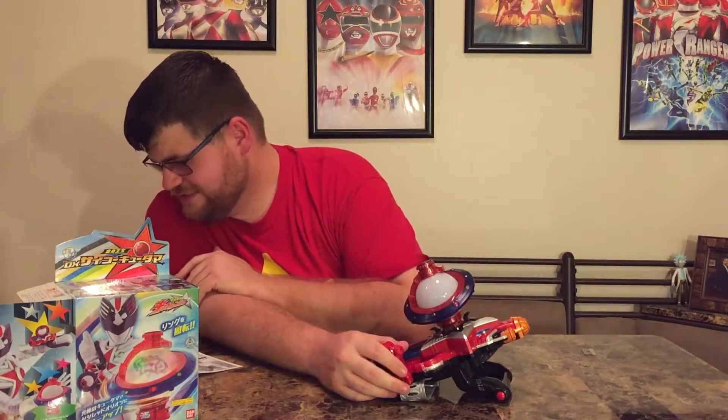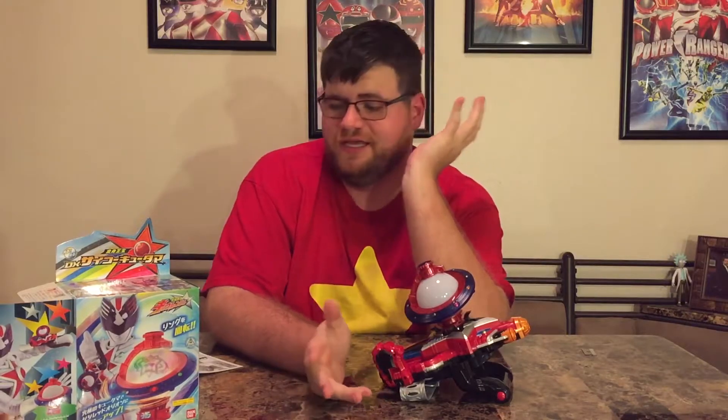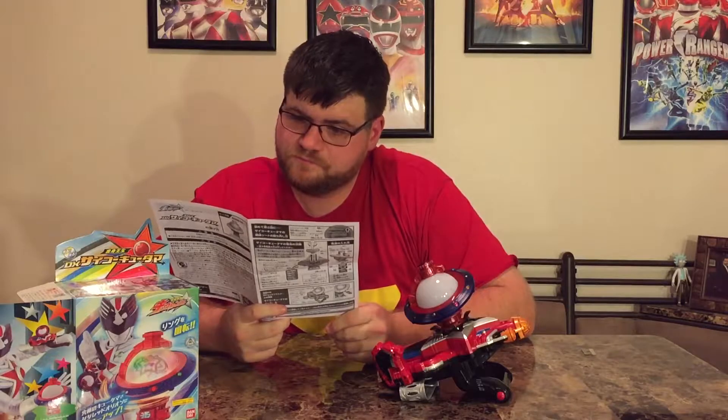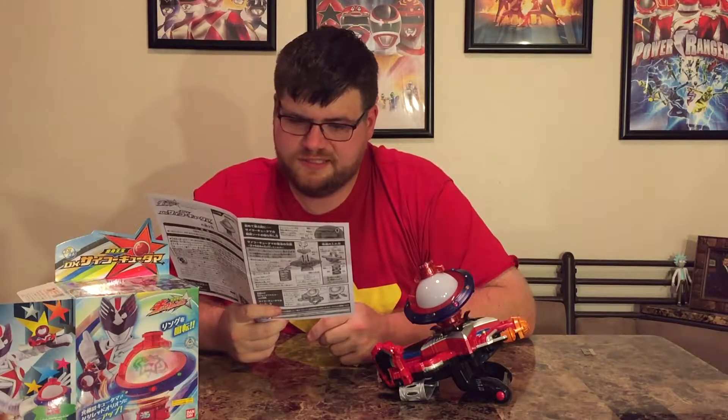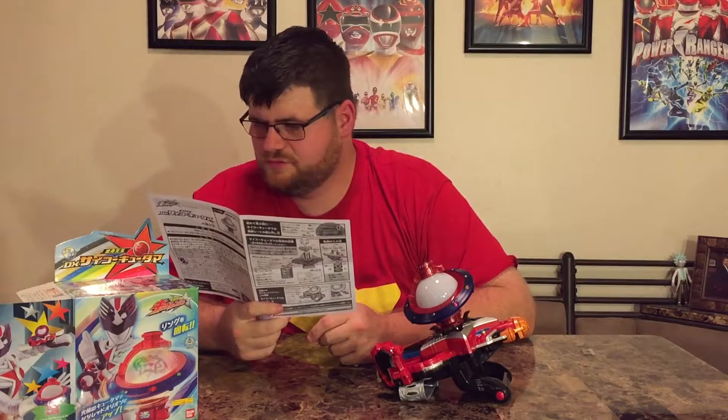This is always the weirdest thing — when you get an item like this and you haven't watched reviews online, you're just doing it by yourself, and I don't read Japanese. Numbers and arrows don't necessarily tell you everything that's available. It does say step one is to put it in there and hit the button once — that might be all there really is to it, though there could be other stuff I'm easily missing.